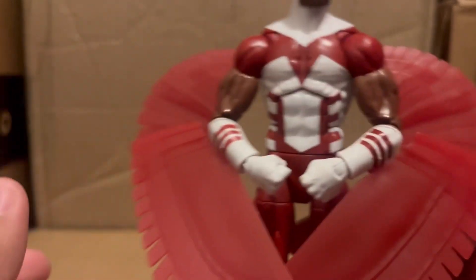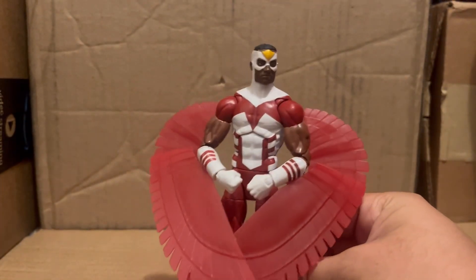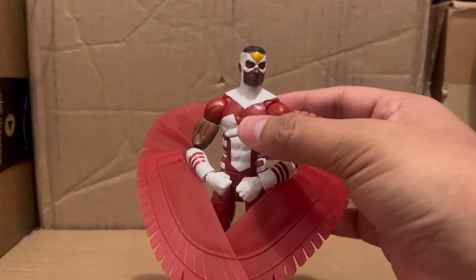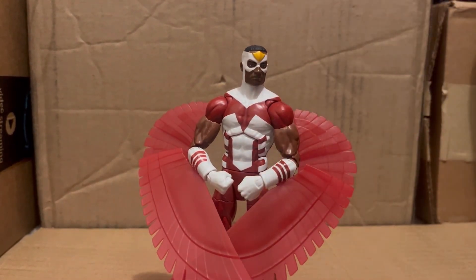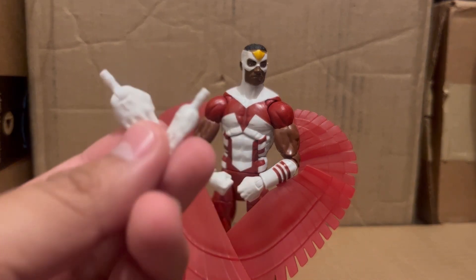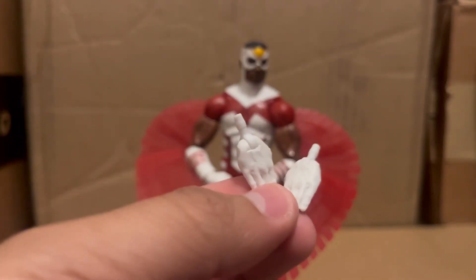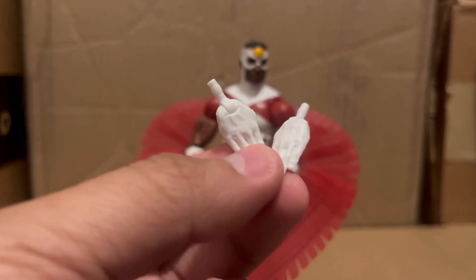I understand why people would want double-joint elbows on this guy so he can do a blocking pose and all that. Articulation-wise, he also comes with alternate hands, but I don't have much to say about them — they're just hands.